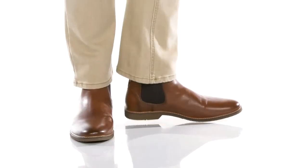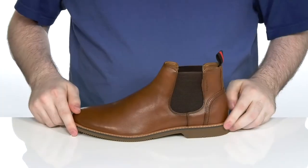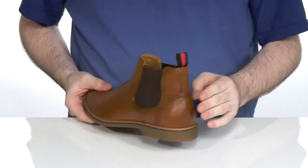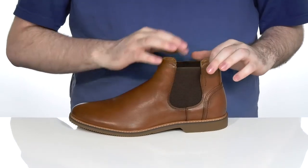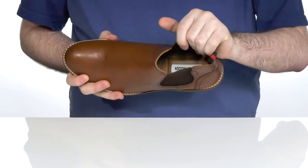Add some easy, anytime style to your wardrobe with this chukka boot from Steve Madden. This silhouette has a sturdy leather upper with a plain toe look, using some extra reinforcement on that heel. It has dual gore panels so you can open this up and slip your foot in with ease, making sure it's all secure.